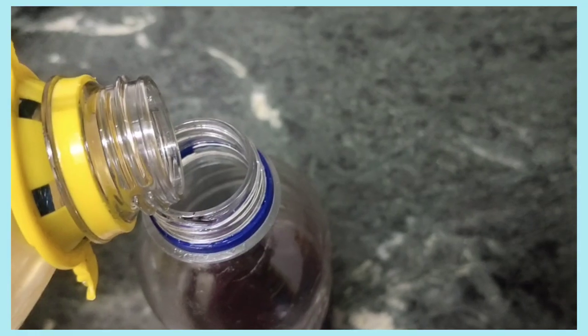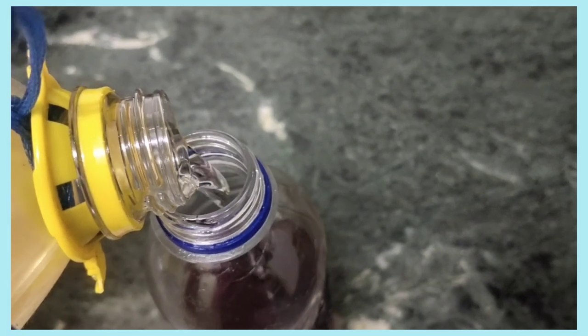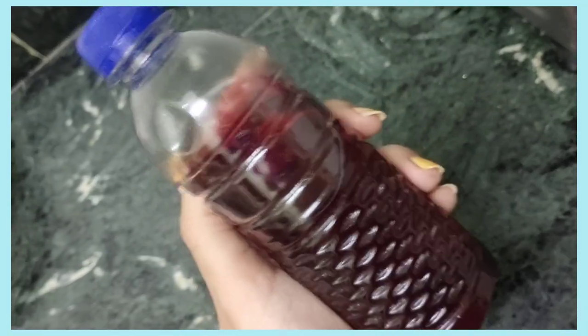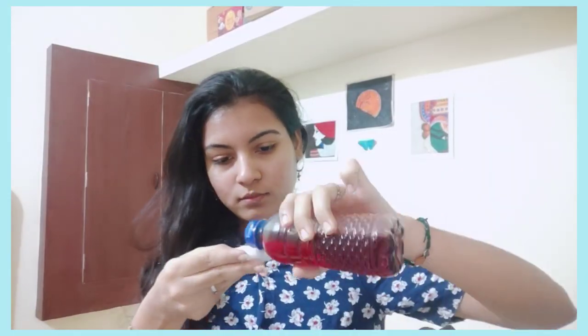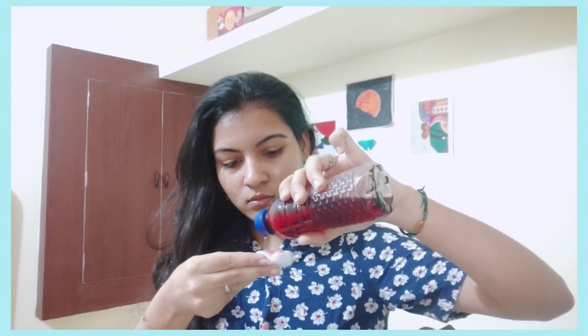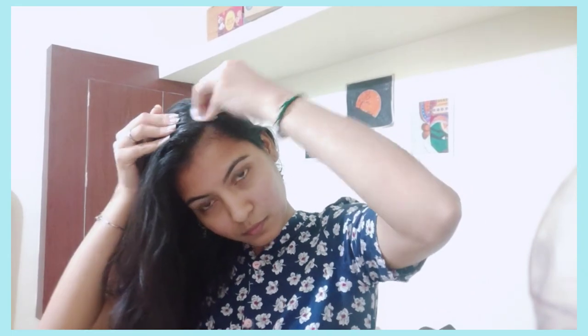You can use coconut oil for 1-2 months. Now we can use it like this. This is how we apply it to the scalp. We will apply the result in the cotton pad. We will apply the scalp to the scalp. The result is good.